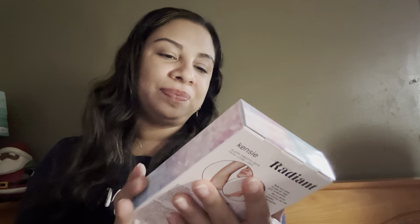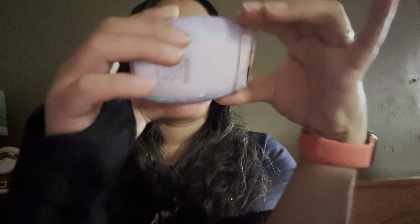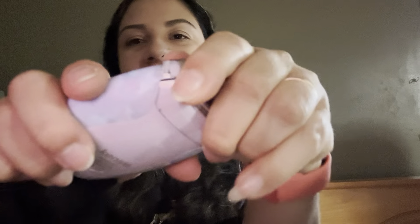The next item is the Canae radiant rechargeable shaver. This is what the box looks like. It says rechargeable with internal batteries included and an eight-hour charge time. We can always use one of these, especially when traveling. It's super slick and cute.